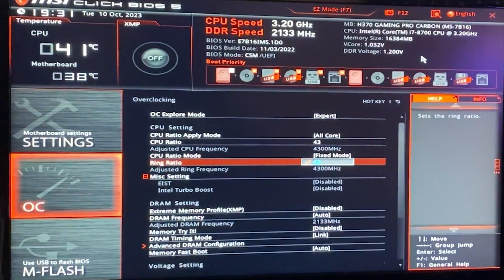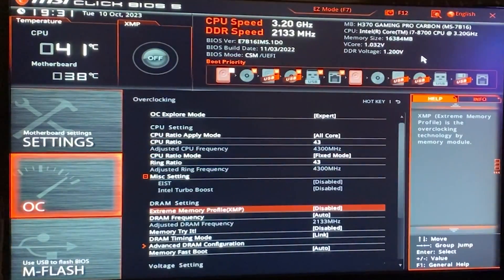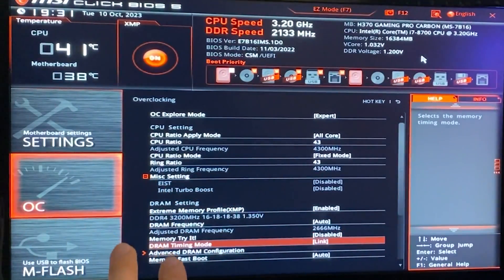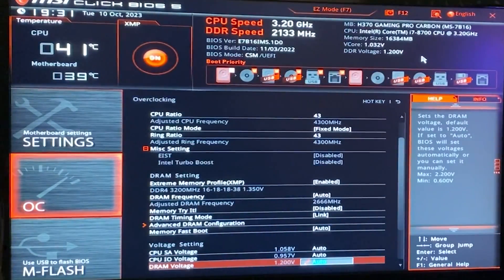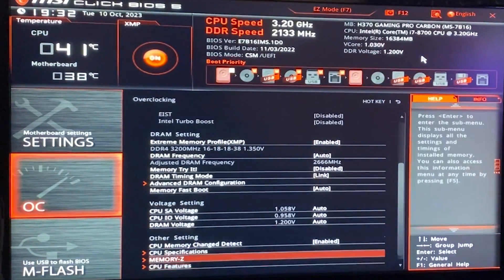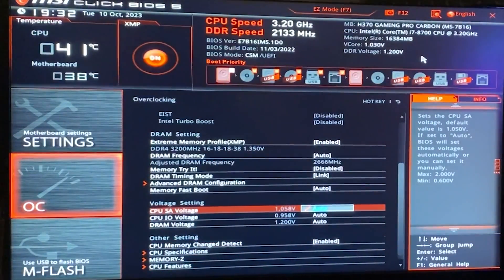Now same thing for the ring ratio — we want to just max it out at 43, right there. Now we want to go down and of course make sure to enable your XMP in case you have XMP compatible RAM. And then we want to go all the way down until we find our nice voltage settings.